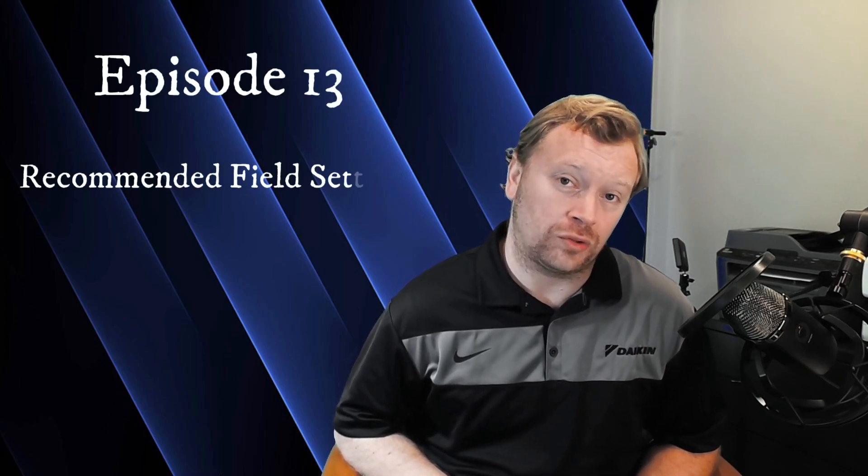Hi everyone, I'm Dana and welcome back to Inverter Always. So in today's video, we are getting very close to the end of our Daikin VRVS install series. I think this is episode 13 now, and we're gonna be focused all on control.